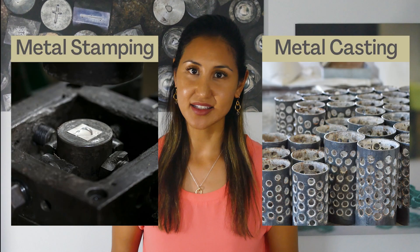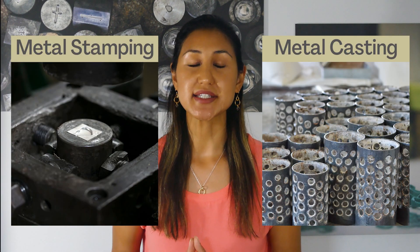Hello friends, today I wanted to talk about the two jewelry processing techniques that we practice at our manufacturing plant: metal stamping and casting, and what items we would choose to stamp or cast for all of our customers.